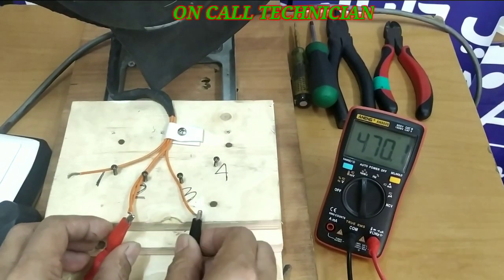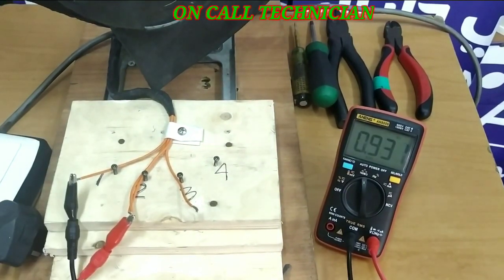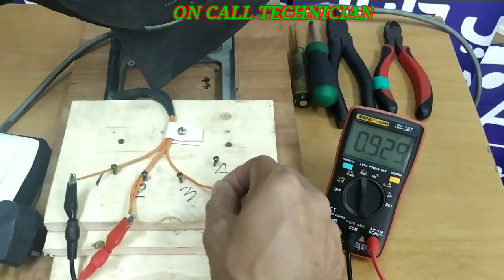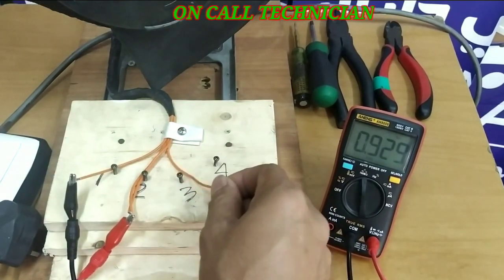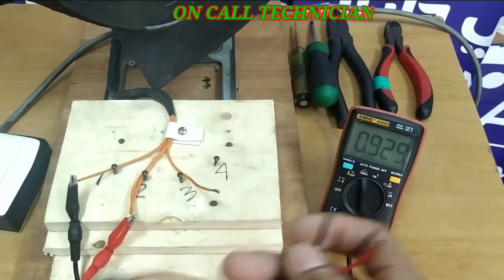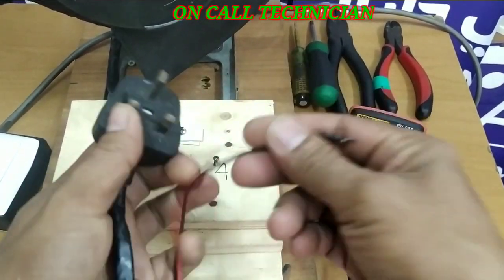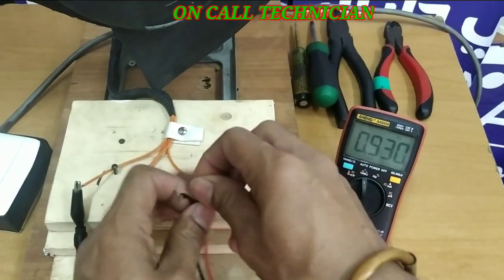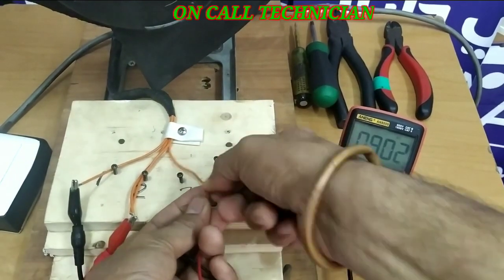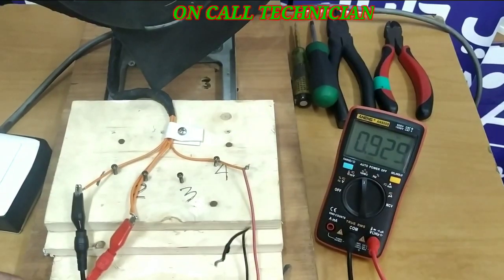These two terminals have the highest reading, therefore this wire is the common terminal. I'm going to wire the common terminal with my AC line — this is my line and this is my neutral. I'm going to put that there.